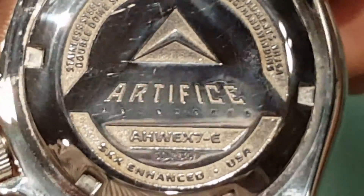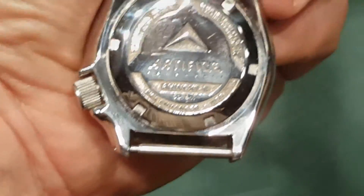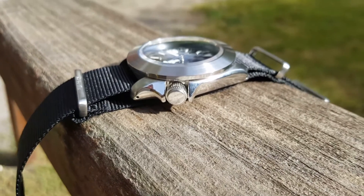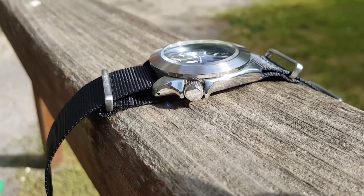Alex at Artifice Horrorworks was instrumental in making this watch come out the way it did. His experience in design and modeling watch features let us plan this out to the detail. This is a true one-off, one-of-a-kind modded Seiko.